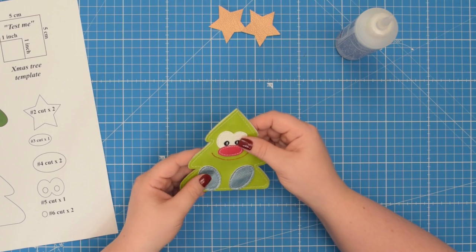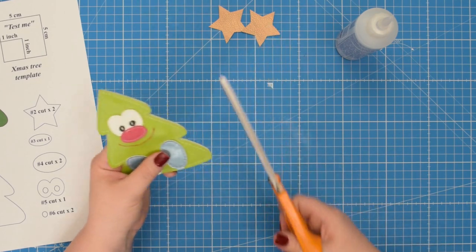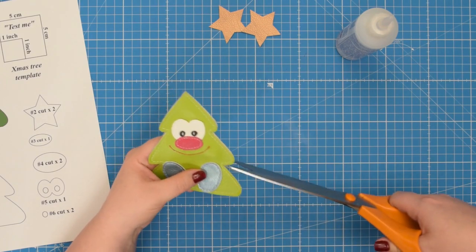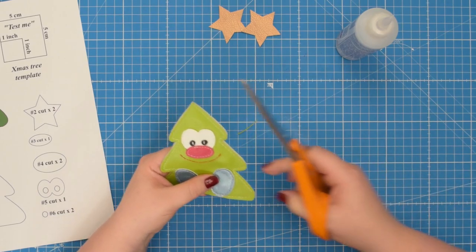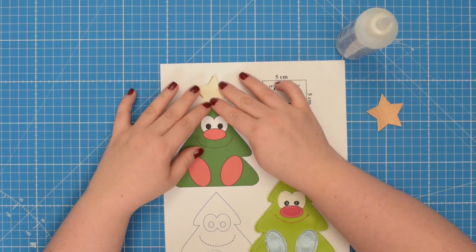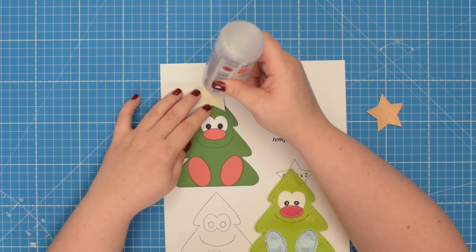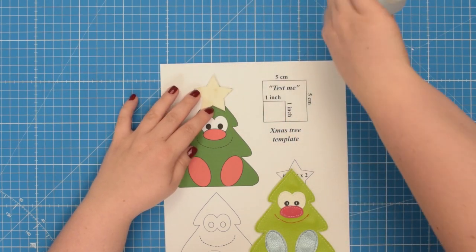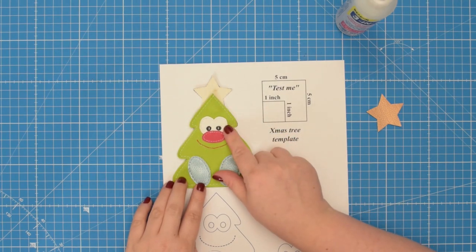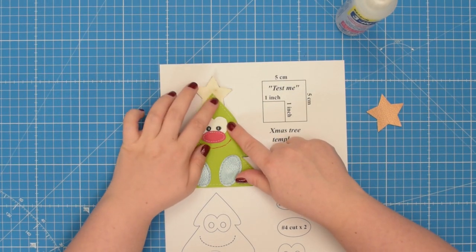If you have any excess fabric showing on either side you can trim it down. I didn't cut my fabric very precisely, so I can trim this down so it looks nice on both sides. Next you're going to take one of those stars, place it on top of your template, and glue the back of the fabric. Then we're going to take our finished Christmas tree and place it on top so we know exactly where the star goes. Press it with your fingers.